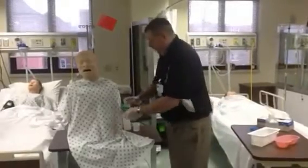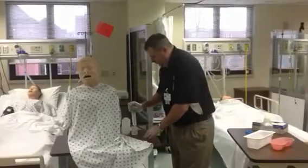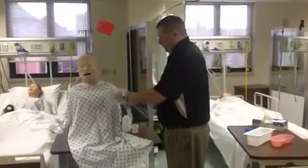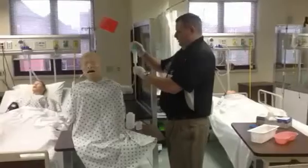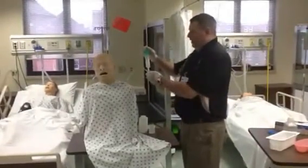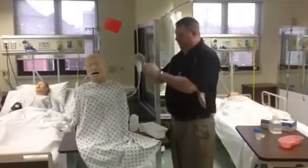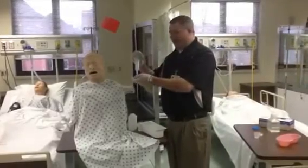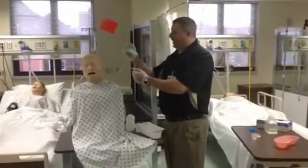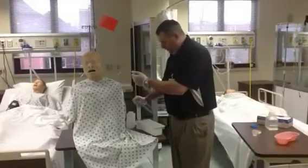I'm going to draw up 30 to 50 mLs of fluid and then instill it into the catheter. Then we're going to wait a second and try to draw it right back out again. Whatever I get out, I'm going to remember the number because I have to record that on my I's and O's. So let's say I put in 30 and got out 30. Get rid of that 30, put it in here, and then draw up 30 more.